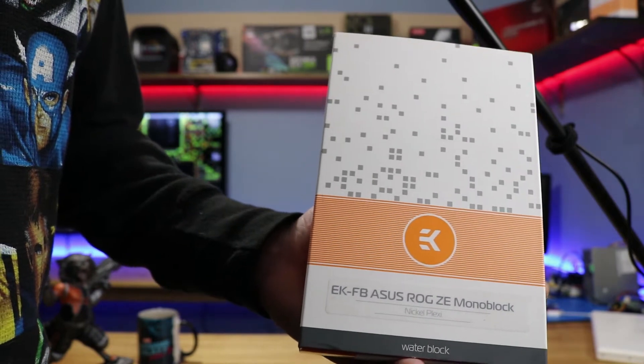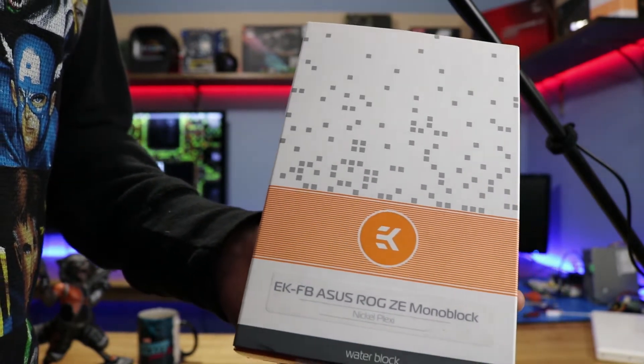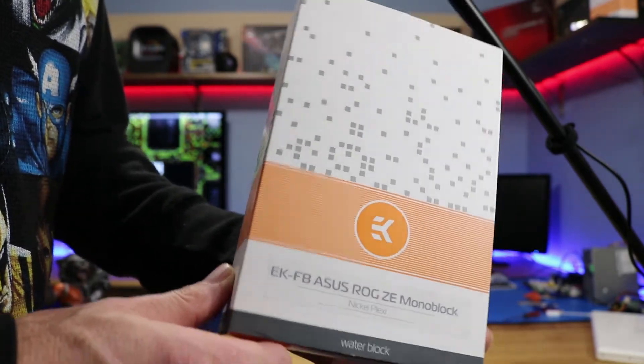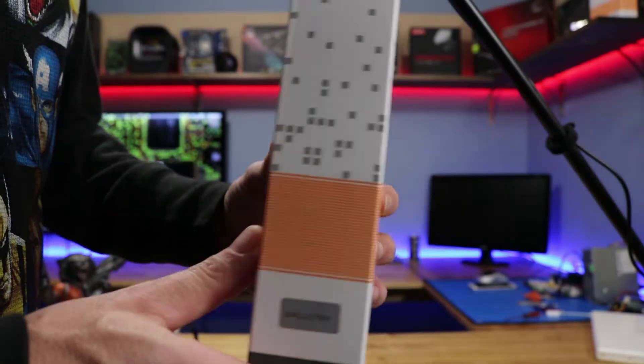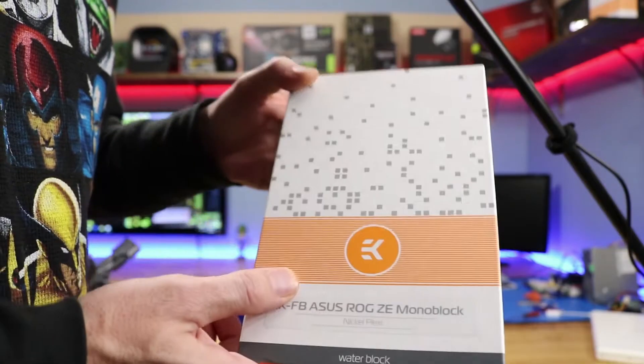What we got is the EKFB Asus Republic of Gamers Monoblock. According to EK's website, this covers a whole range of Asus's motherboards. Let's open this thing up and see what's inside.